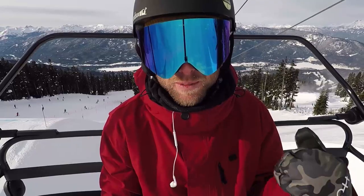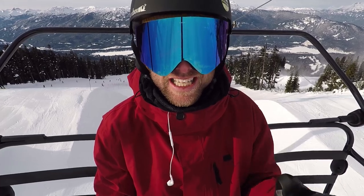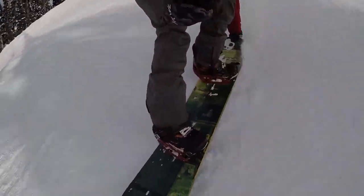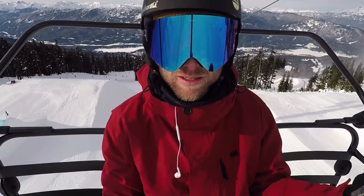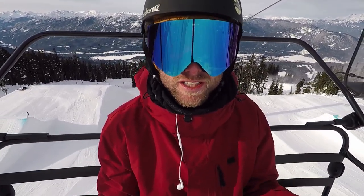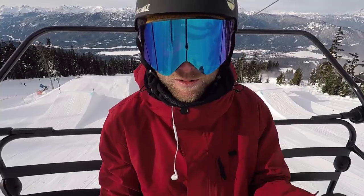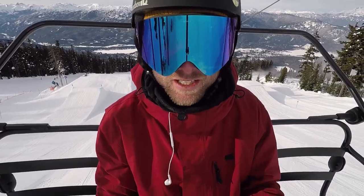Building that muscle memory so that when I went to do the tail grab in the air, I knew exactly what it should feel like. By doing the tail grab before on the snow, it just set me up for success and prepared me. I really feel that when I do any kind of preparation, it just makes the trick so much easier.